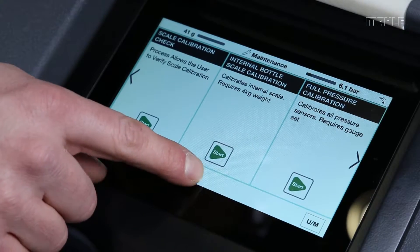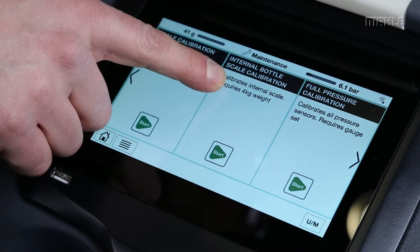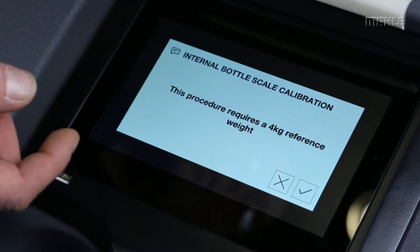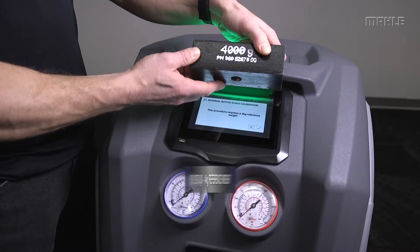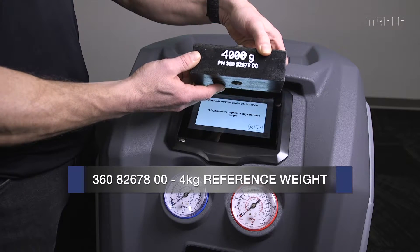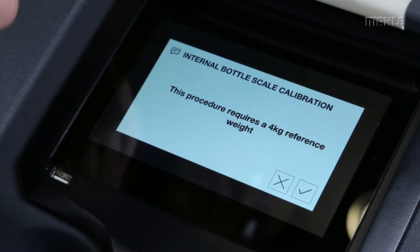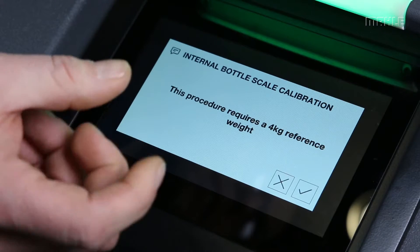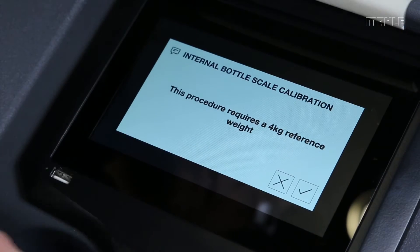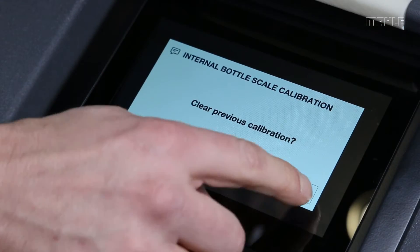To perform a yearly or general calibration of the internal scale, go into the maintenance menu to the internal bottle scale calibration function. This procedure will require a 4-kilogram reference weight which is included in the service kit — the part number is shown on screen. This weight attaches to the same location as the check ball from the previous step. We'll say okay, and it'll ask to clear any previous calibrations — we want to say yes.